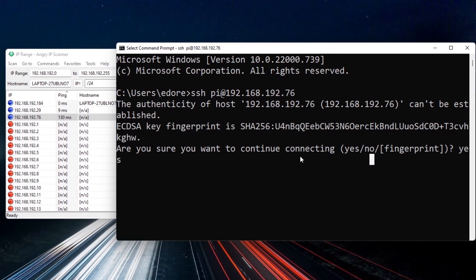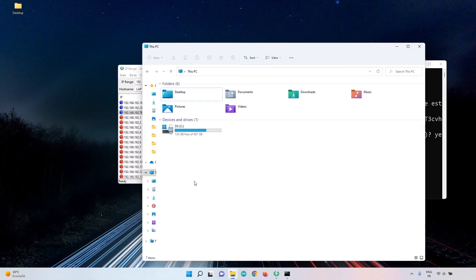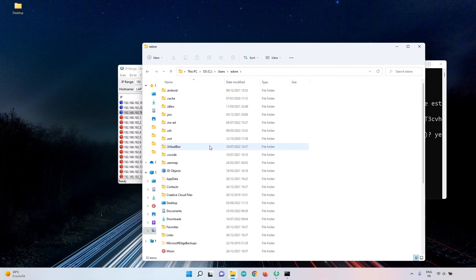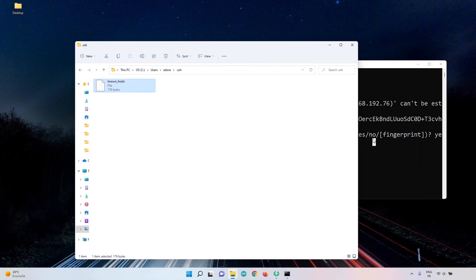Before confirming, note: if you get an error saying you can't connect, open your file manager, navigate to Users > your user > .ssh folder, and delete the known_hosts file. Then try again. Otherwise, type yes to confirm the connection fingerprint.